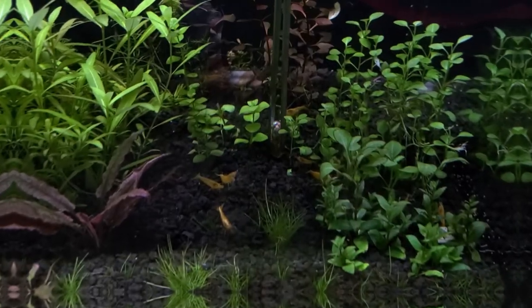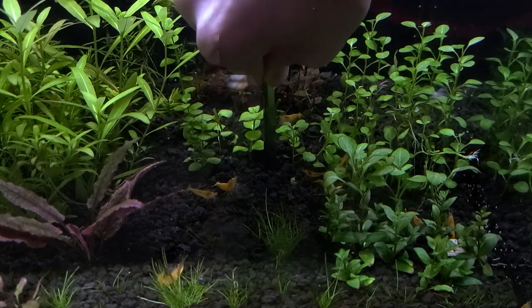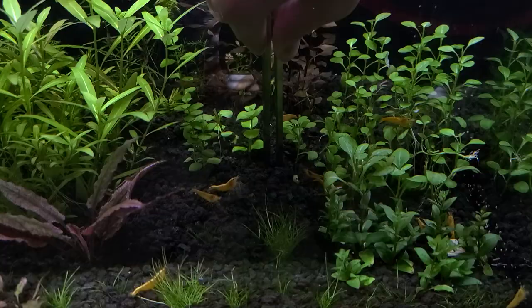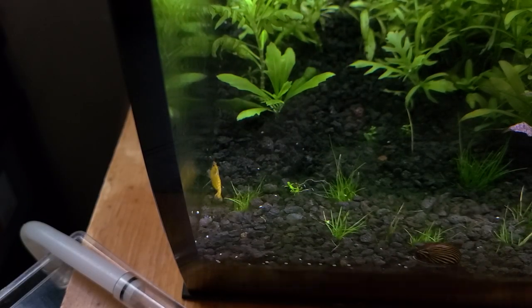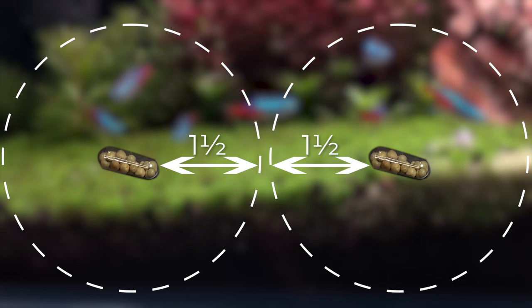It's time for planting. When planting these, make sure to plant them as deep into the substrate as possible to prevent them from breaching the substrate. The tabs tend to float due to air being trapped in the capsules. These tabs have an effective radius of about an inch and a half and will last for about four to five months, so plant accordingly.